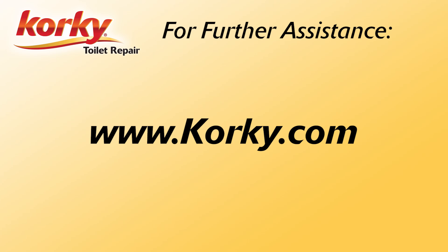This was How To with Corki. If you have any questions, please visit our website, Corki.com.